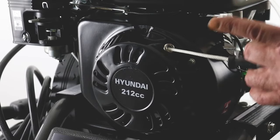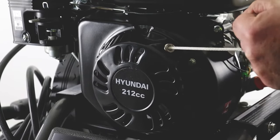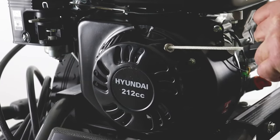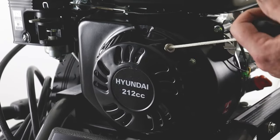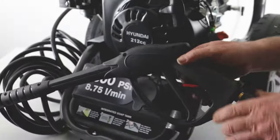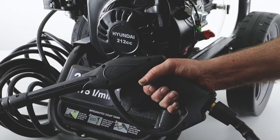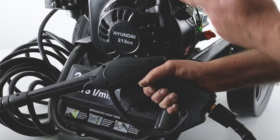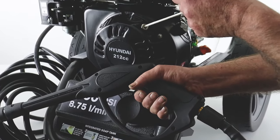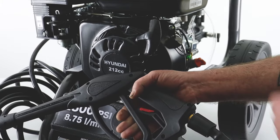One important thing to note: if you're not pulling the trigger on the lance you will be trying to achieve pressure within the outlet line with the recoil only, which is what the engine is supposed to do — so you may find that it locks solid. What you need to do — and this is pretty much the same for all pressure washers — is when you're pulling the recoil, also pull the trigger. That will allow you to pull the recoil without generating back pressure in the pump. If it locks out and you think the engine has seized, it's because you're trying to achieve 3000 PSI with a recoil. Always pull the trigger when starting the engine.